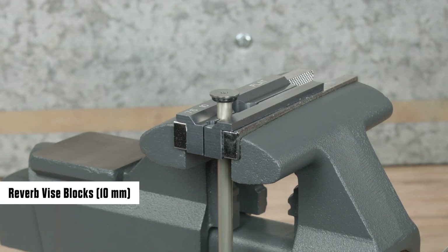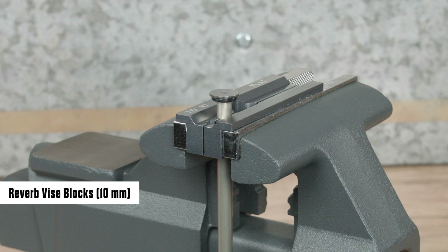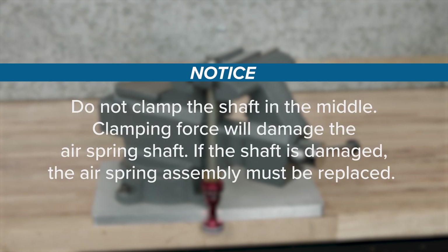Clamp the air spring shaft 12 to 15 mm below the end of the shaft into the 10 mm slot of the Reverb vise blocks or RockShox rear shock vise block, with the air piston oriented downward. Clamp the air spring shaft only tight enough so it does not spin when the buttercup shaft end plate is removed. Do not scratch the air spring shaft — scratches can cause air to leak. Replace the air spring assembly if a scratch is visible. Do not clamp the shaft in the middle, as clamping force will damage the air spring shaft. If the shaft is damaged, the air spring assembly must be replaced.